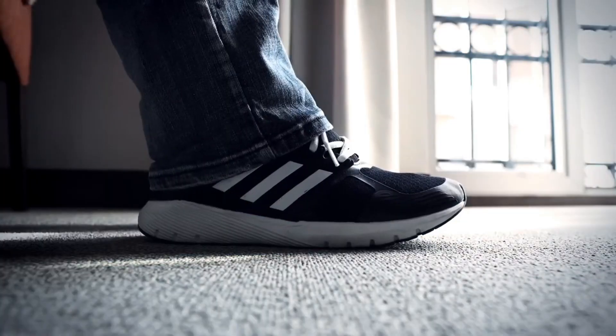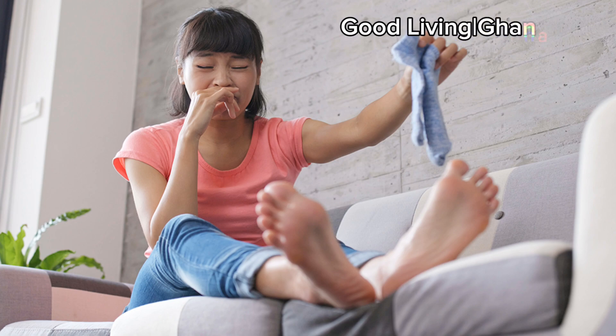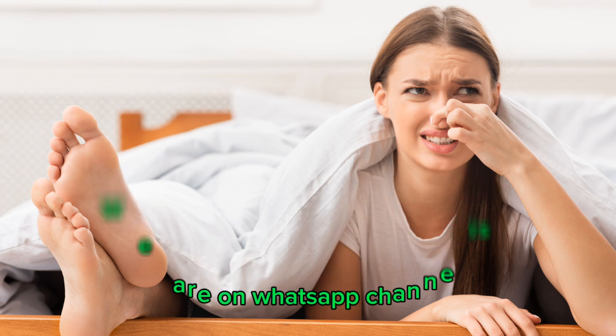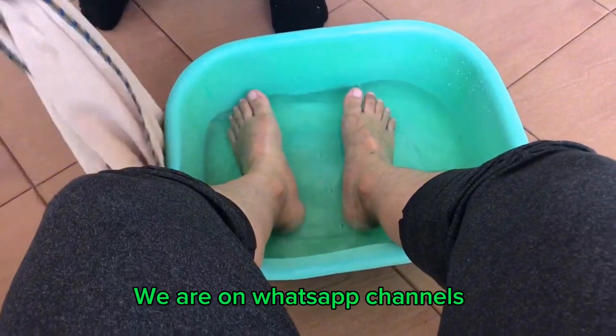Right, so ever taking off your shoes and the whole place was like 'who just got here? Your feet stink!' I'm going to give you two home remedies that are going to help you a lot. My name is Israel Menzegota and this is GLG.